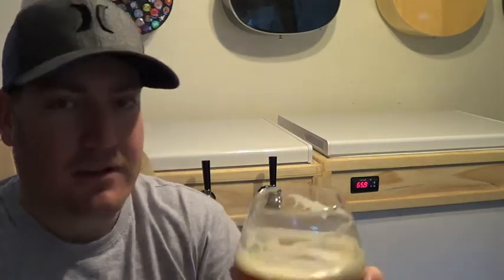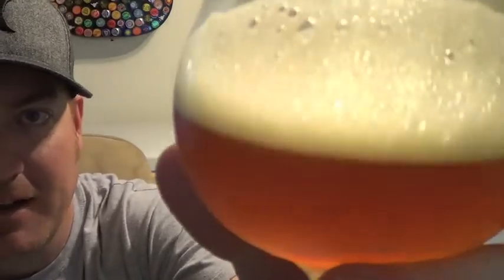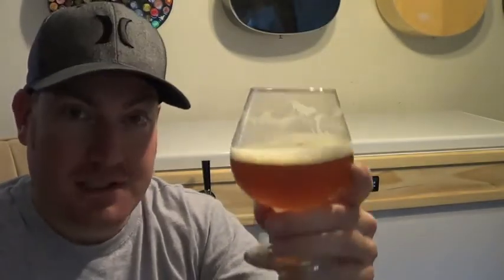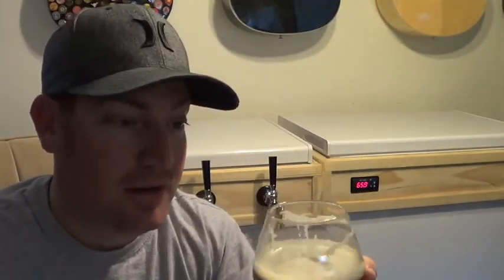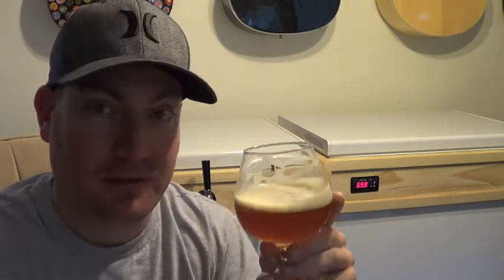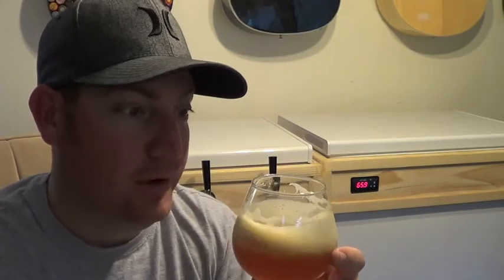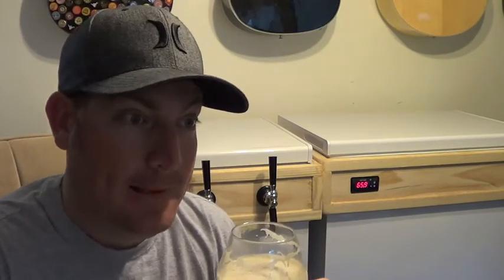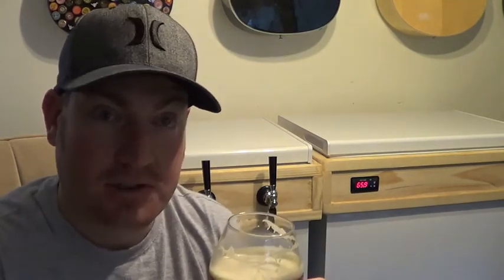I just wanted to give you a quick review on this — look at the carbonation on this thing, and the lacing. Cheers, guys. Happy home brewing. I hope I can help. If you have any questions, just leave them below so I can help you answer them. Thanks for watching my video, stay tuned for more, subscribe to my channel. I'm going to have a lot more brewing videos and helpful tips. Cheers, and I'm an extract believer now.